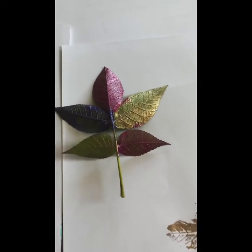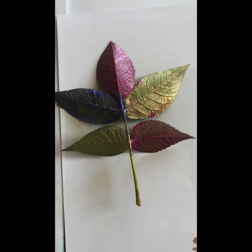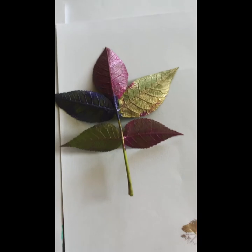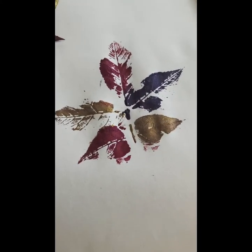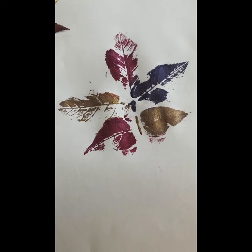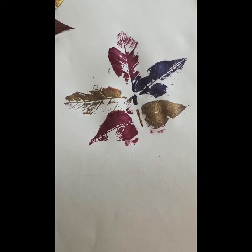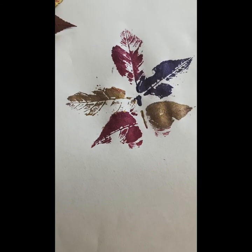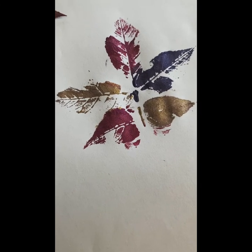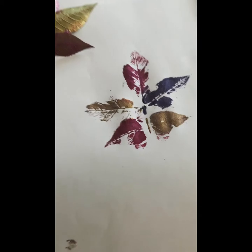Then we tried the paint. I painted each leaf, and I thought the leaf itself looked beautiful with those jewel tone colors. Then I turned it over and pressed it down, and this is what I got. Looks like I could have been a little more thorough with either my painting or my pressing, but all in all, I think it looks kind of neat.